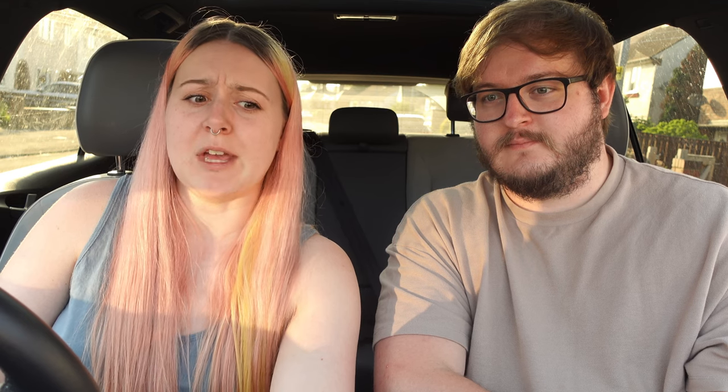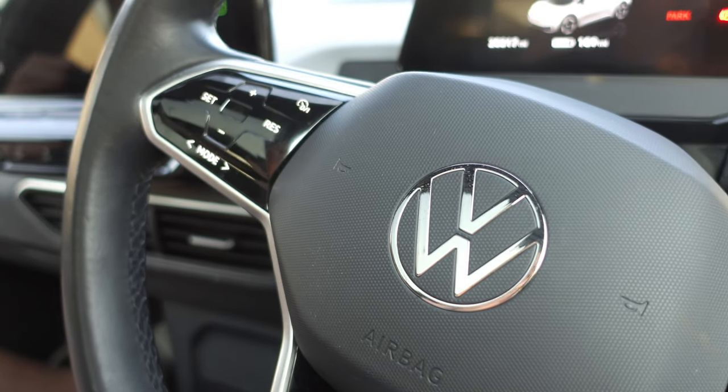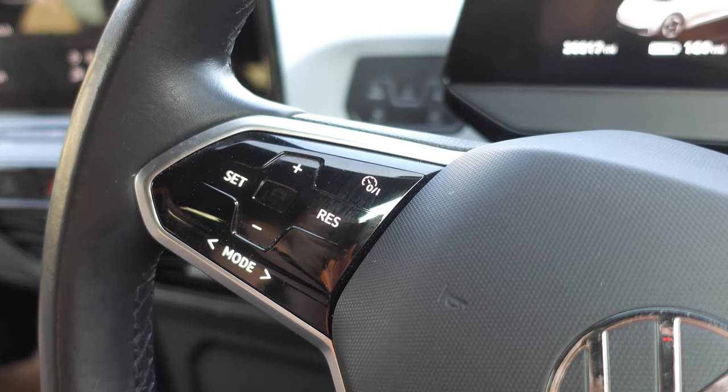The second biggest bad point is the touch buttons — we absolutely hate them. They look really fancy and feel lovely, but while driving they're the worst thing possible. They're not responsive, they don't work well, and in the dark you have no idea where they are. On an evening, Jack as a passenger cannot reliably control the music, temperature, or climate — it's better on the steering wheel because there are lights behind the text, but on the central console it's horrific.